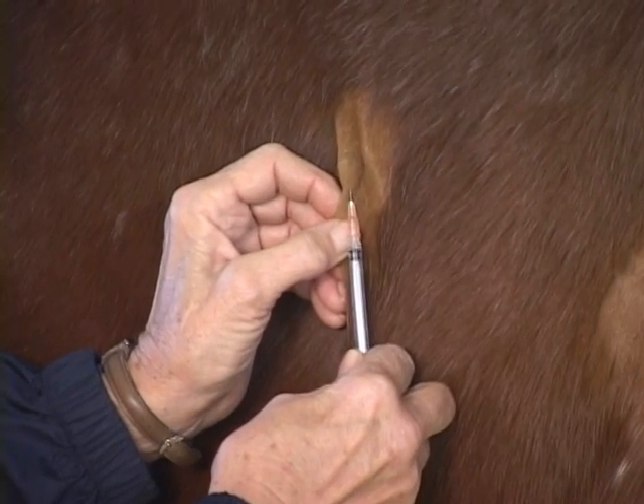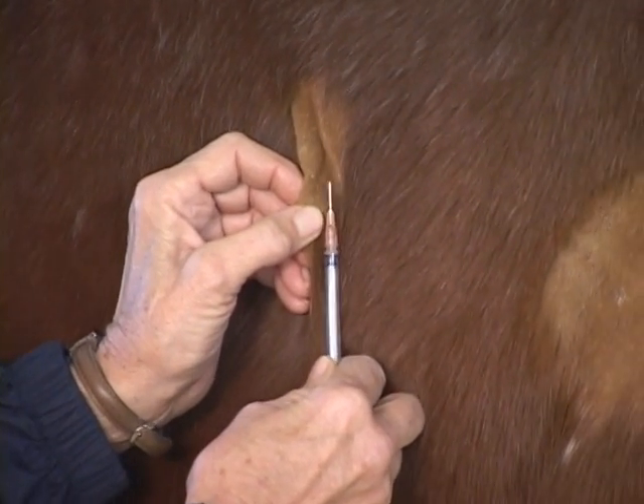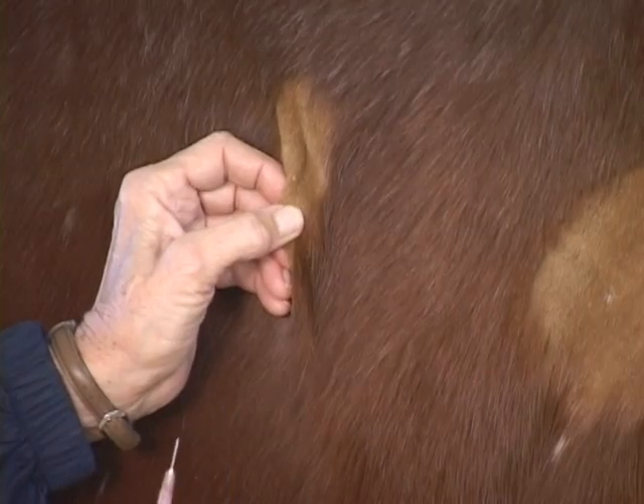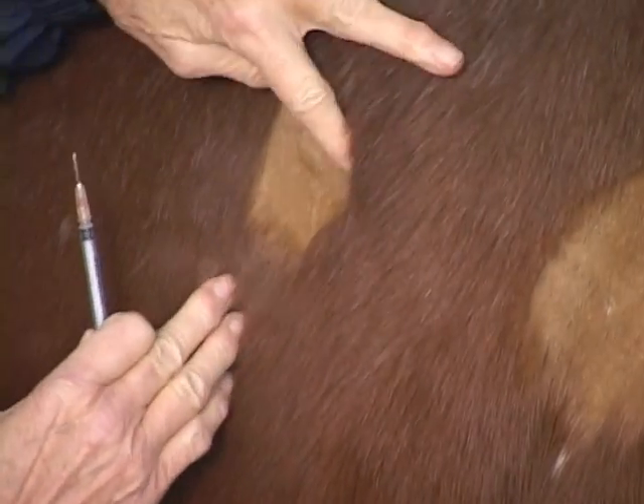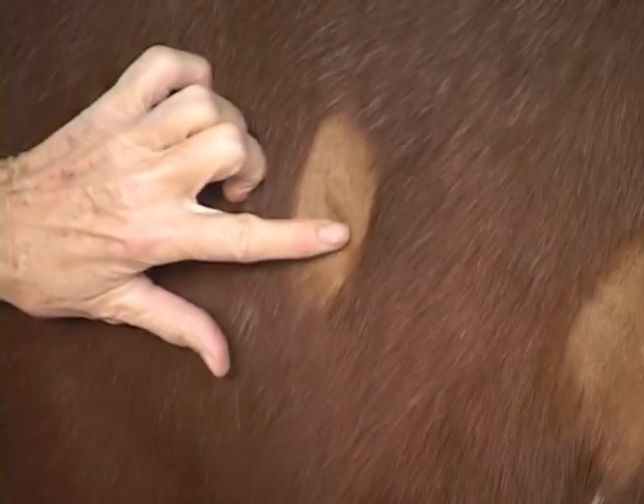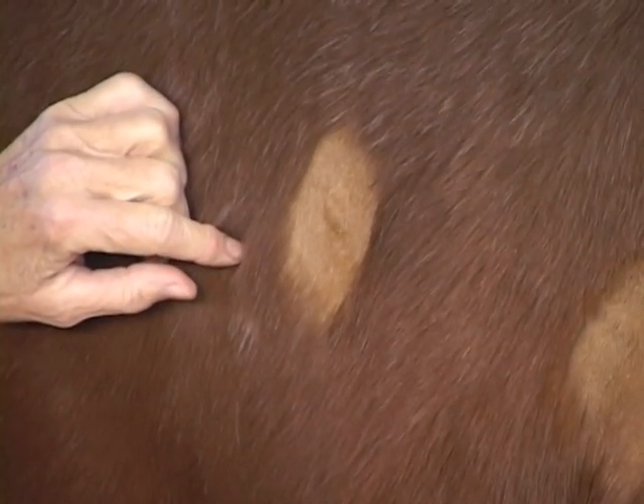Intradermal injections are a little bit painful. They're not terribly painful, but if you've ever had skin testing done for allergies, you'll know that you feel it when they put that intradermal injection in. So you can see we've got a nice bleb there, and that's what you expect to see.